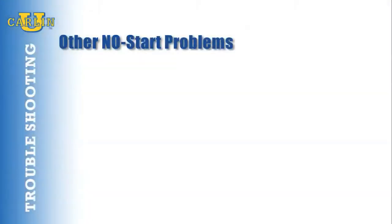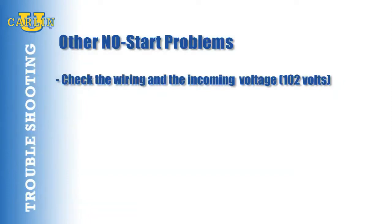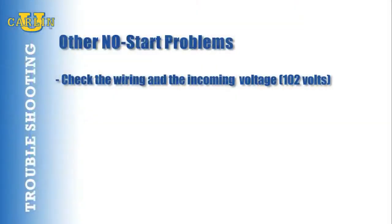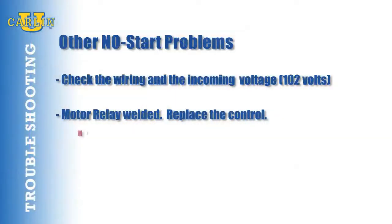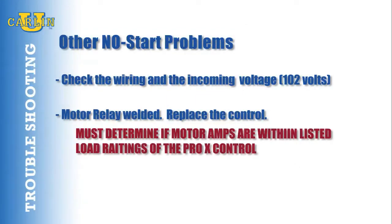Other no-start problems may be insufficient line voltage. If your line voltage is less than 102 volts, check the wiring and check the incoming voltage. Is the motor relay welded? If all wiring is correct and there is no voltage passing into the valve circuit, the motor relay is welded — replace the control. You must also determine if the motor amperage is within the listed load rating of the Pro-X control.